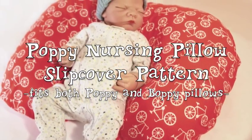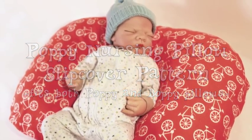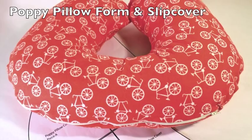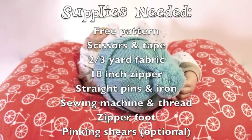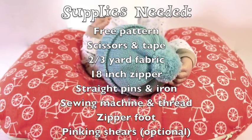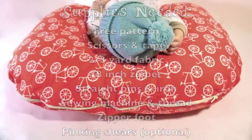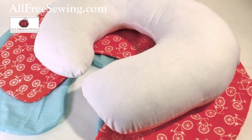C-shaped infant pillows have been ranked year after year as a product moms can't live without. These pillows offer support while feeding infants or during baby's tummy time. Unfortunately, these store-bought pillows are pricey, so I've created free patterns for both a pillow form and a pillow slipcover. And yes, this slipcover will also fit name brand Boppy pillows as well.